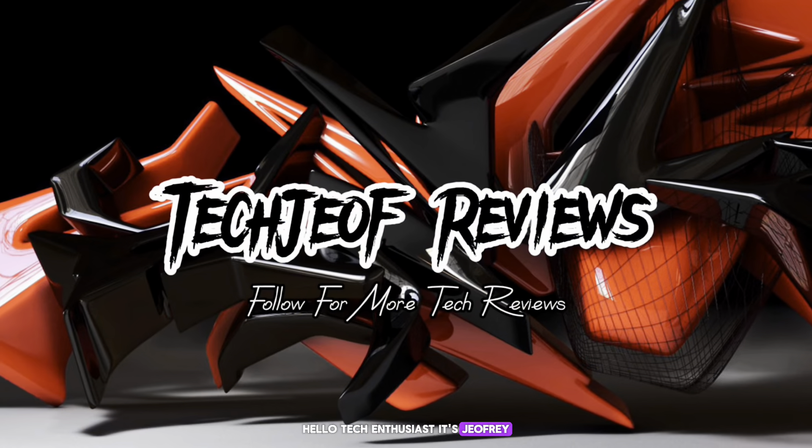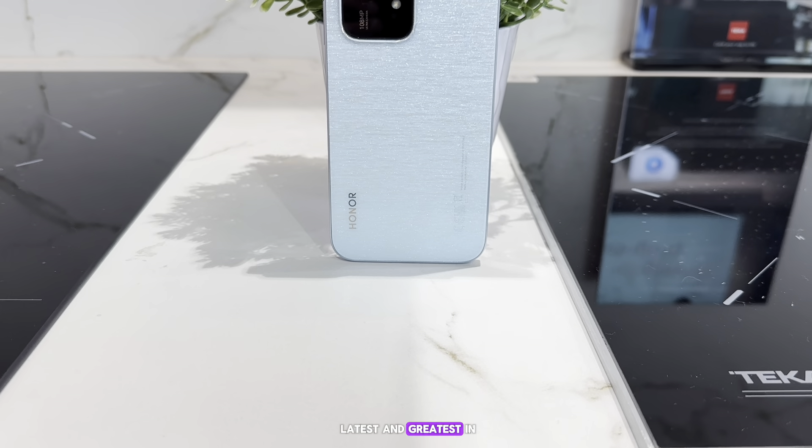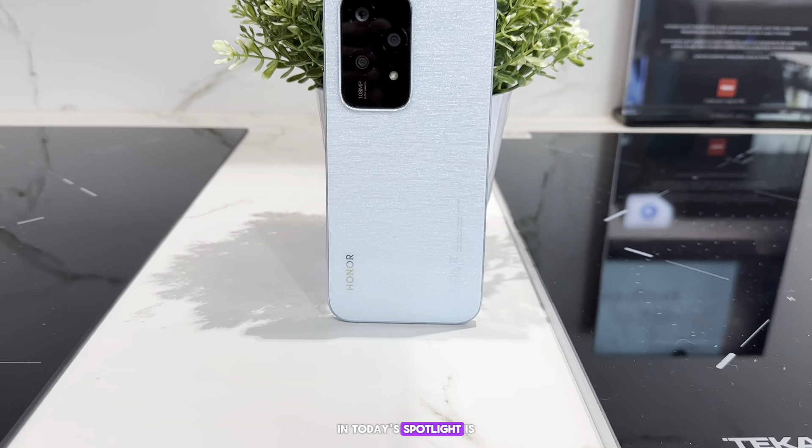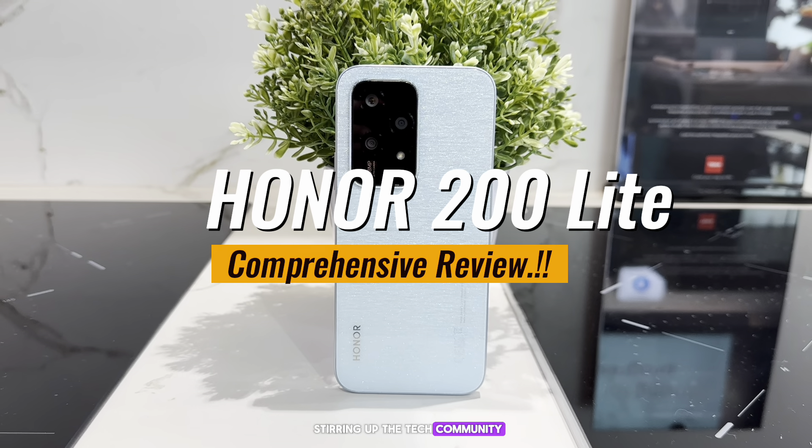Hello, tech enthusiasts! It's Joffrey, and you're tuned in to my channel where we uncover the latest and greatest in the gadget world. In today's spotlight is the Honor 200 Light, a device that is stirring up the tech community with its promising features.